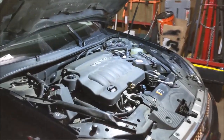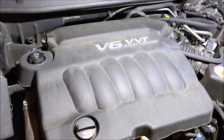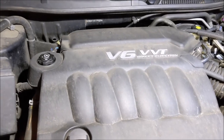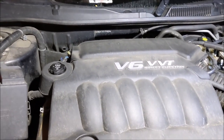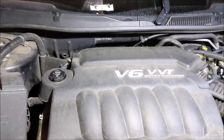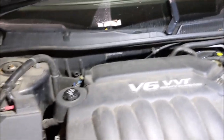Well, the day has finally arrived — it's time to yank this intake. I'm going to break this video into four parts. First part is going to be removal, second part is going to be cleaning the intake valves, third part changing the injectors and the harness, and the fourth part will be putting it all back together.